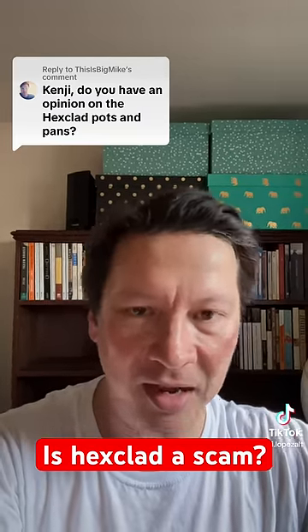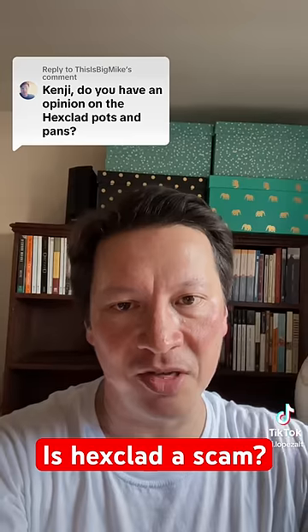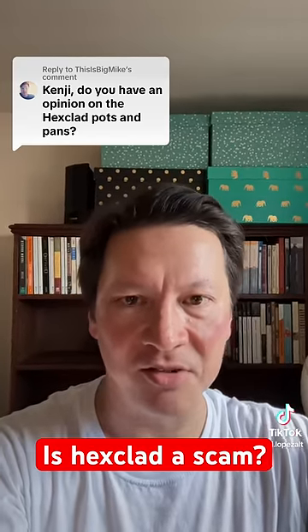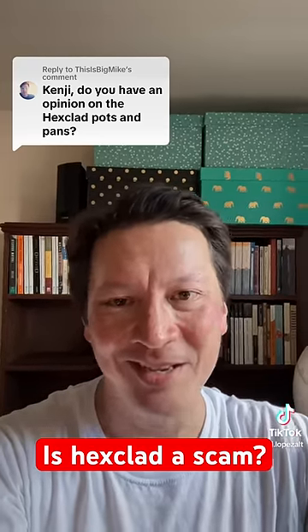So I am personally not going to be buying HexClad. I will stick with traditional nonstick for all of my nonstick needs, and carbon steel, cast iron, stainless steel — traditional pans for all of my other needs.